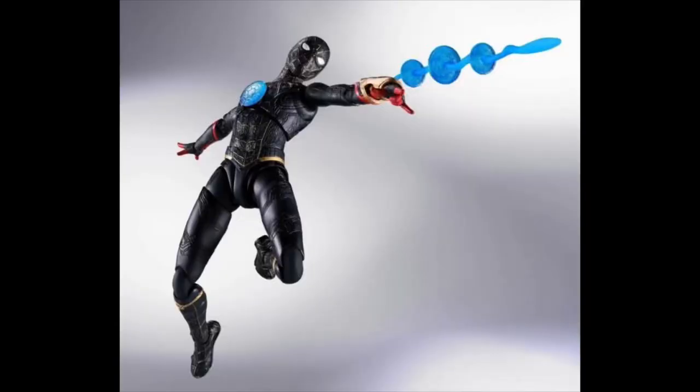As you can see, this is the previous pictures from the Tamashii Nations, and now they have changed into this. They are changing the color of the effects from blue to orange, which is of course more accurate to the movie.